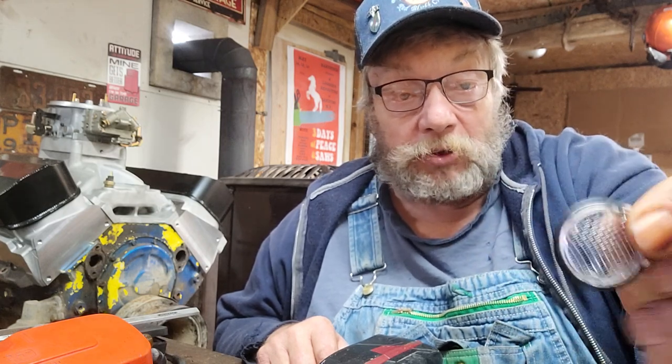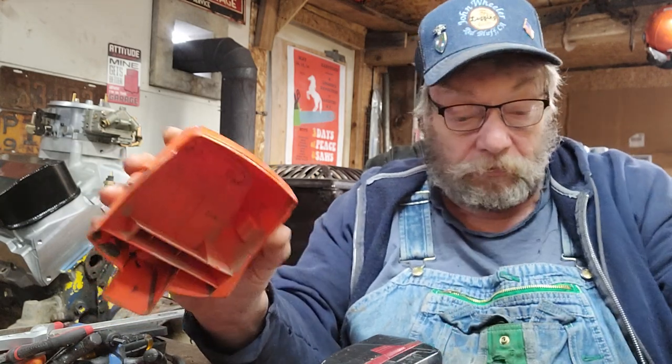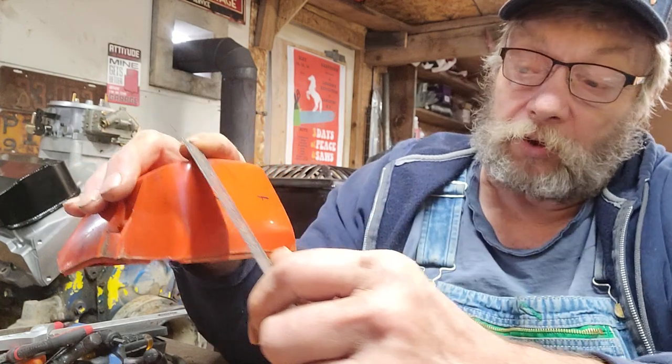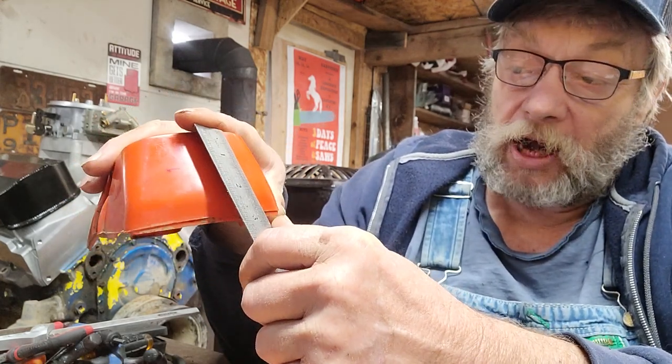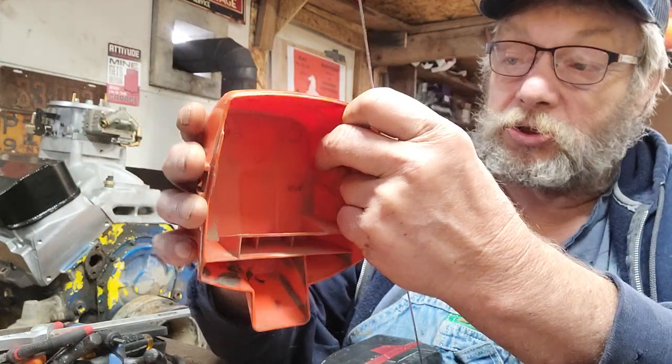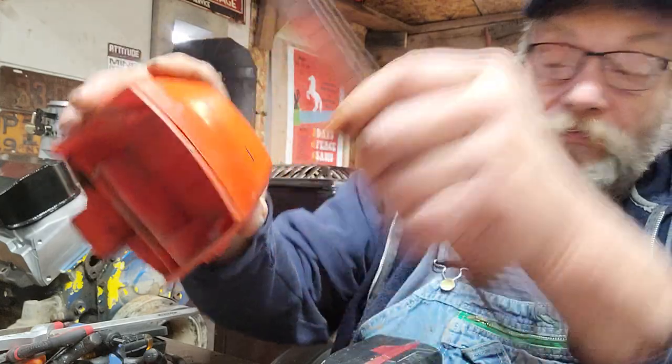Husqvarna air vents. Now what these little discs do is they let you get a little more air in around the air cleaner. What I did was I laid out my 372 top cover — one inch from the top, and from the absolute side one inch — and made a dot.